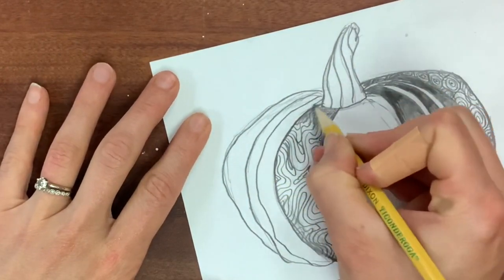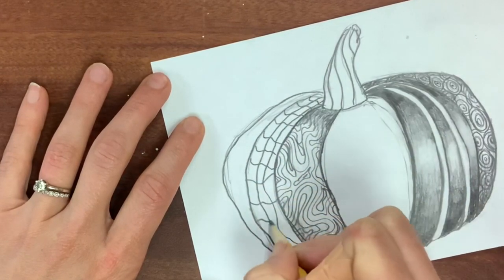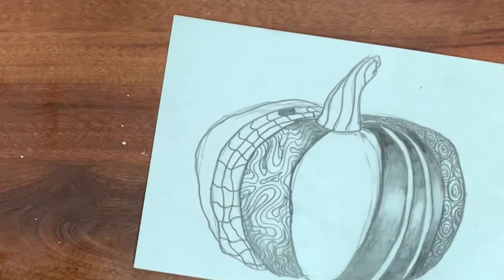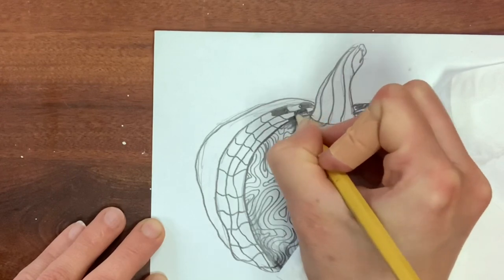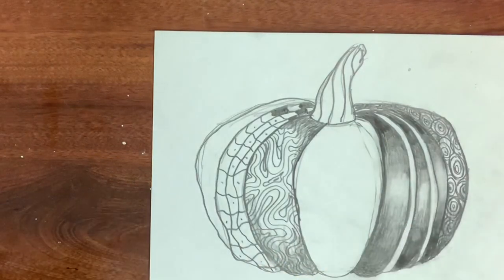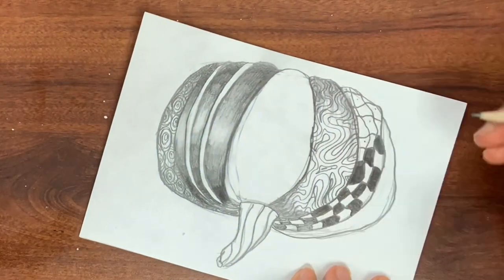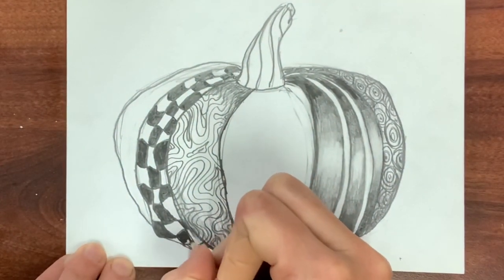I'm adding another pattern I call the wavy checkerboard. You draw however many vertical lines you have space for, then cut across with wavy horizontal lines. I like to plan by putting little dots to map out which areas I'll shade, because the checkerboard alternates black, white, black, white. I put a tissue under my palm to avoid smearing already-shaded areas, then fill in each wavy checkerboard square as dark as possible for a nice contrast of black and white.